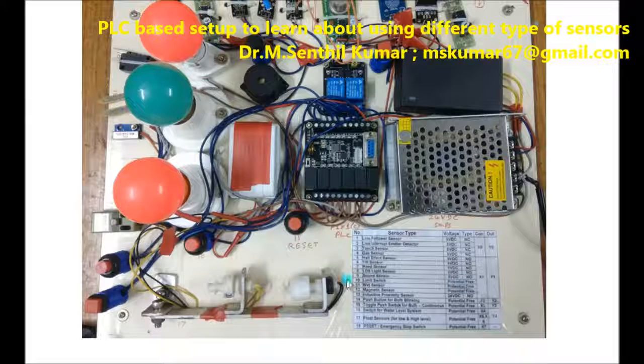This setup is for the water tank automatic motor controller. You can control the water tank motor automatically. There are two floats — this float is at the bottom side of the water tank, and this float is at the upper side of the tank.